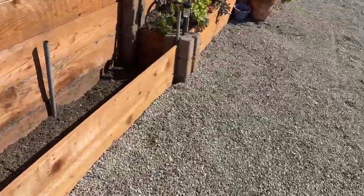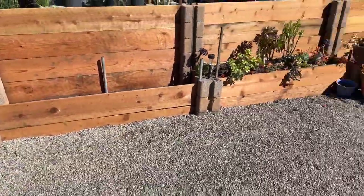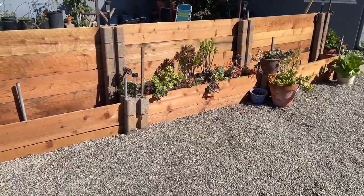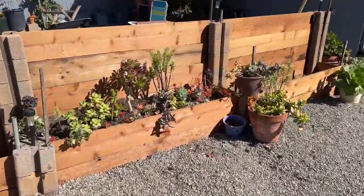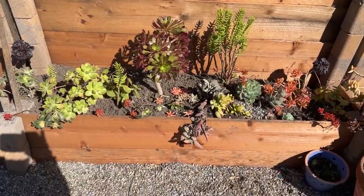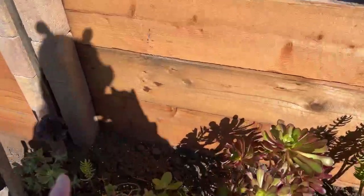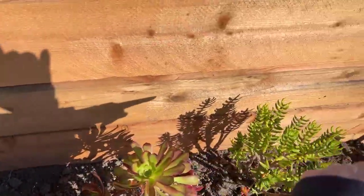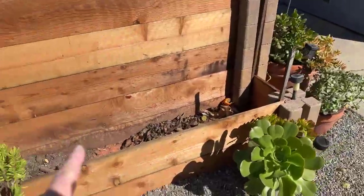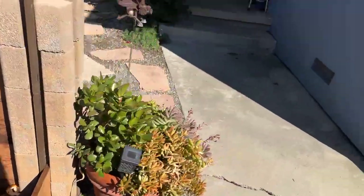I've got to get enough compost out here, which is going to take forever because I need so much and I don't want to buy it — I want to keep making it. So it's going to take a long time to fill these. I put this one with succulents that I had just extra laying around, and Mark is putting sunflowers and gladiolas back against here, and I've just been throwing my compost out in here to let it grow.